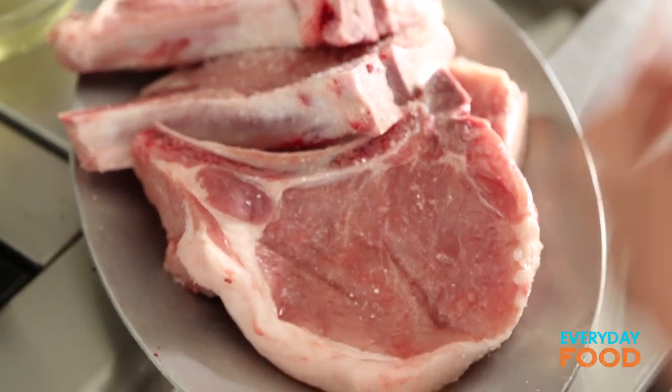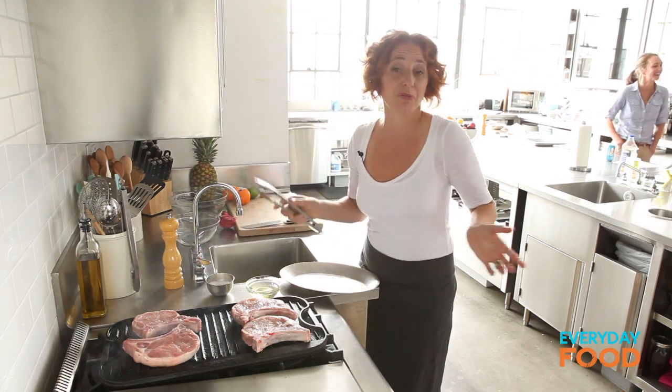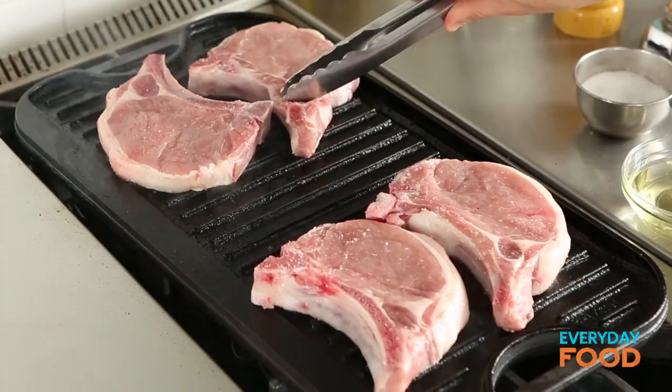The pork chops are really just a vehicle to serve this delicious relish slash salsa. Today I'm using pork chops, tomorrow chicken, the next day salmon. It's really, really versatile. While those cook, I'm gonna whip that up.